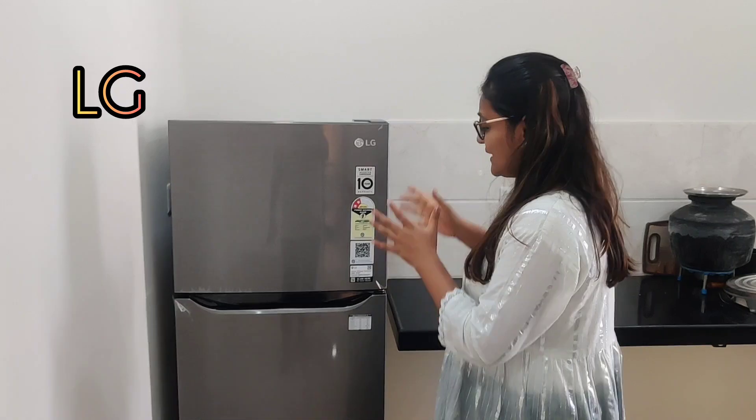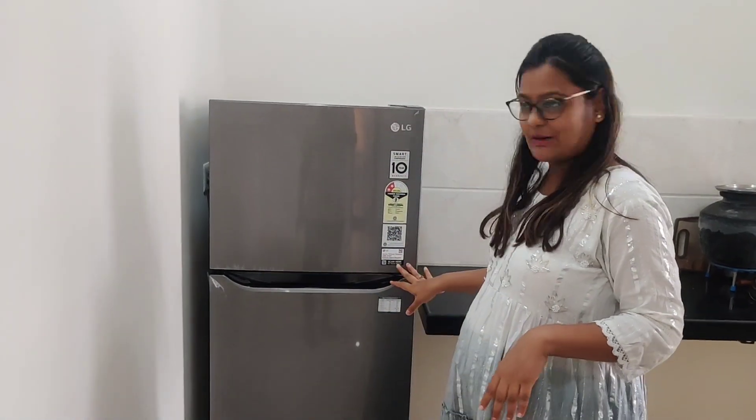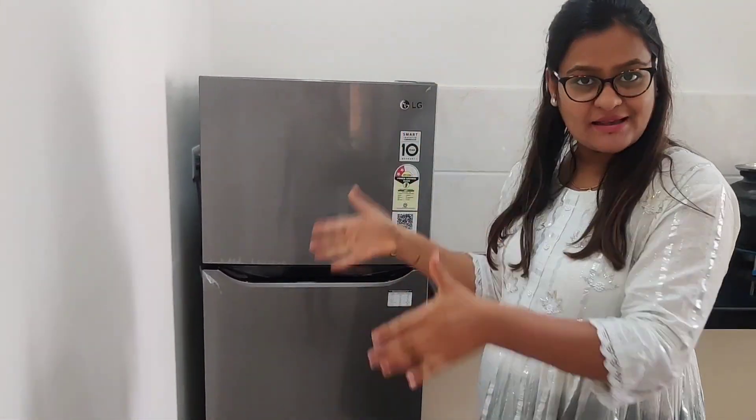I bought a double door fridge. It is like that we buy a fridge based on our family size. If you have 2-3 members, then a single door is also enough. But I bought a double door. My fridge capacity is 240 liters, but the gross capacity is 260 liters.